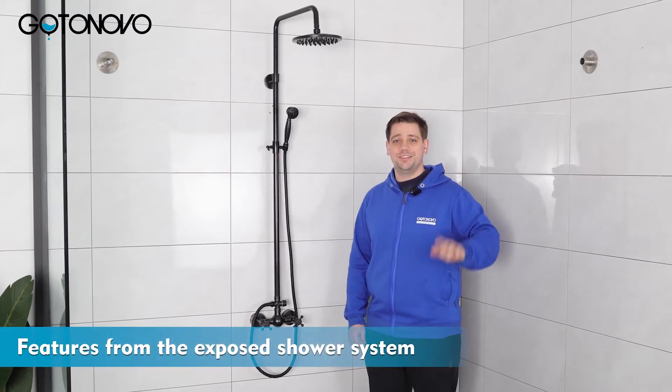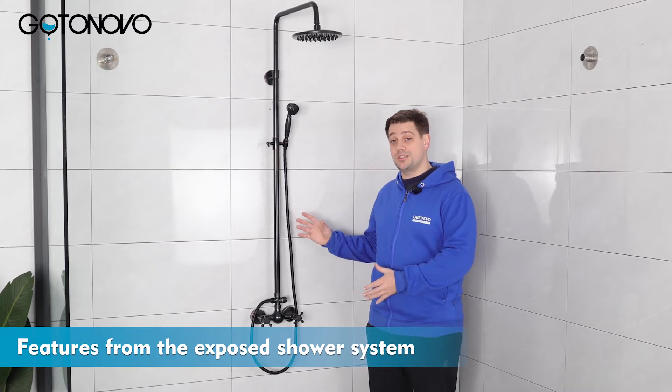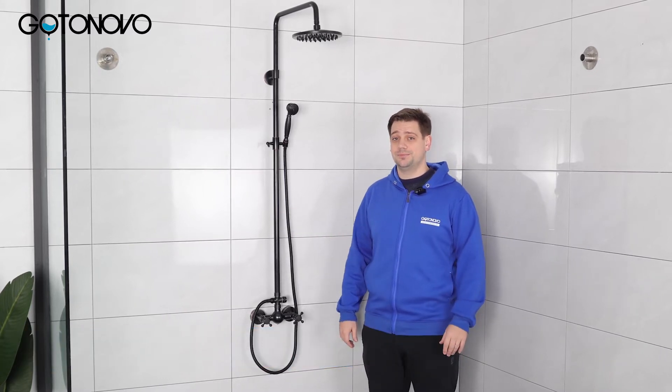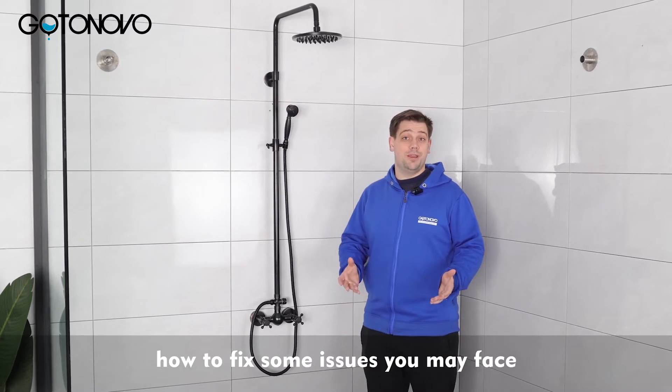Hello everyone! Today I want to share with you some features from the Exposed Shower System that I quite like. I also want to share with you how to fix some issues you may face.